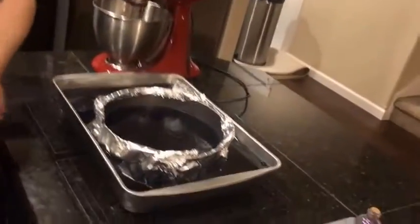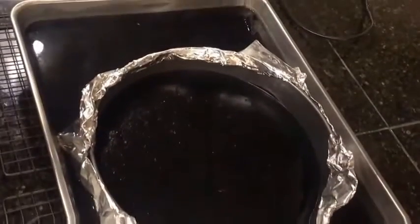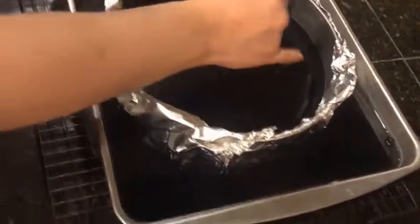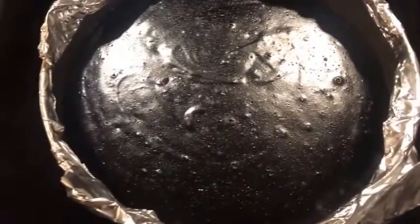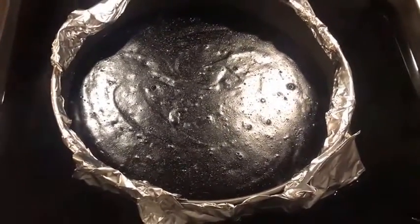Welcome back to Illyrian Cuisine. As you can see, we have taken the cheesecake out of the oven, and if I do say so myself, it looks absolutely divine. We got the exact texture we wanted. There is a little bit of air bubbles that popped, but I think it really adds to the mystique of the cheesecake. It almost looks like a twilight cosmos captured in a springform pan.